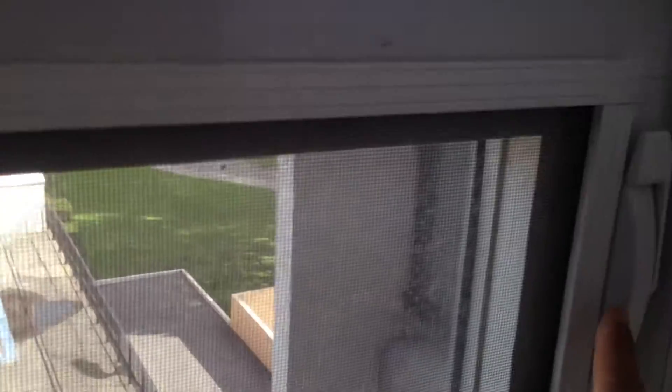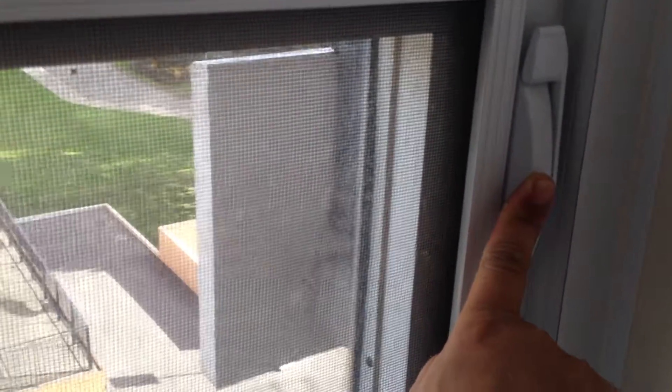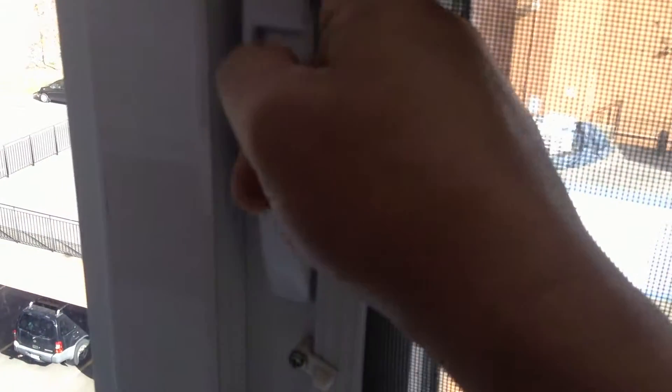These are the levers to unlock the window. Right now it's on lock position. So to open up the window, you just have to put it down.